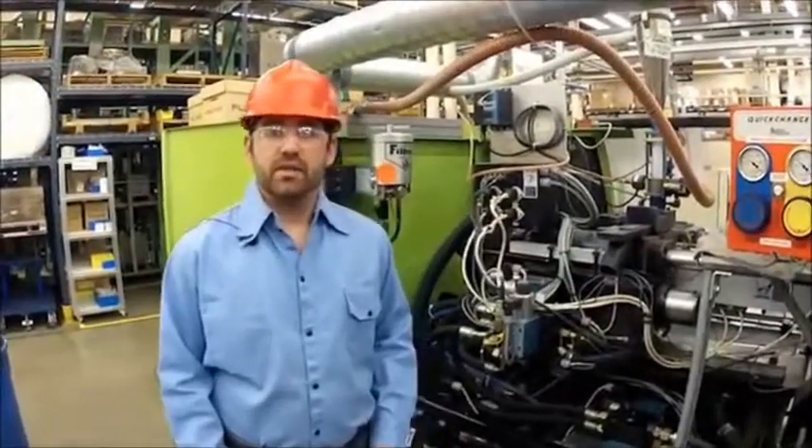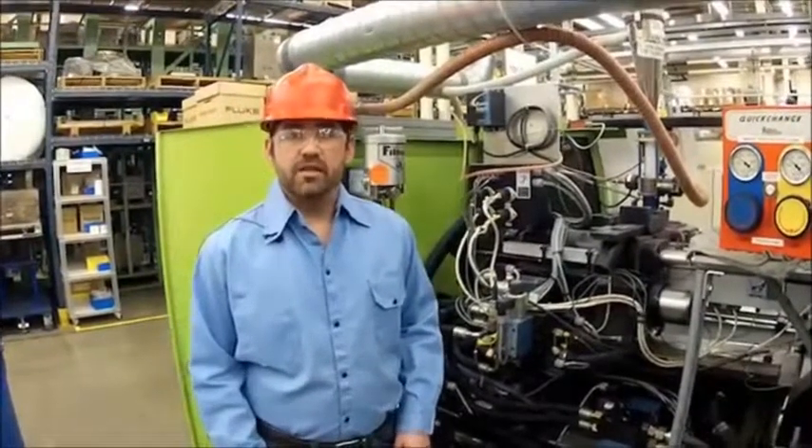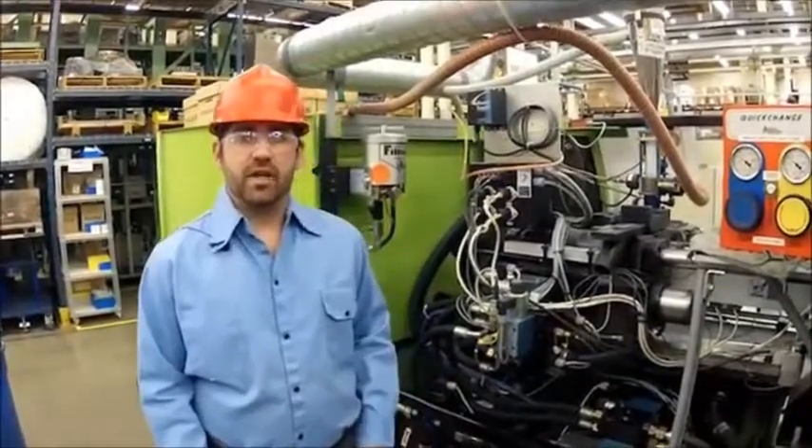Hi, I'm Matt Baskett and I'm an electrician with a manufacturing plant. We sell products all around the world. Today we're going to be monitoring an injection molding machine.